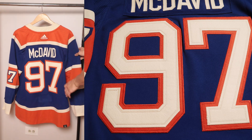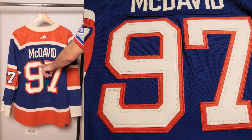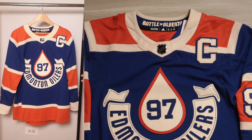Flipping the jersey around, we have the same treatment on the rear numbers — multi-layer felt, which you'll see on Winter Classics, orange with that cream. Again, we have that single chain stitch going around it. The name is standard stitching with a single cream color.